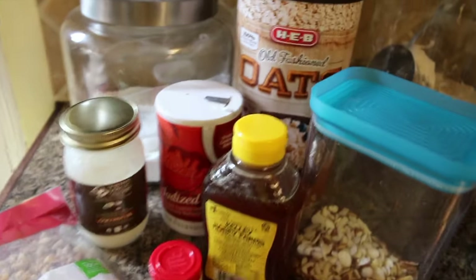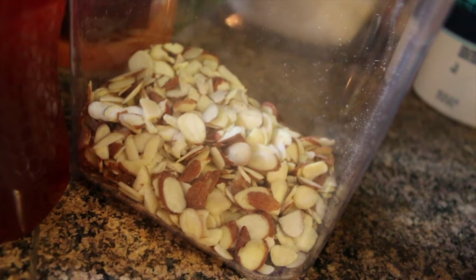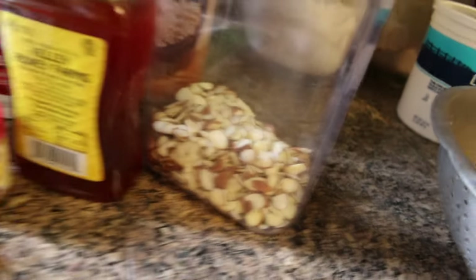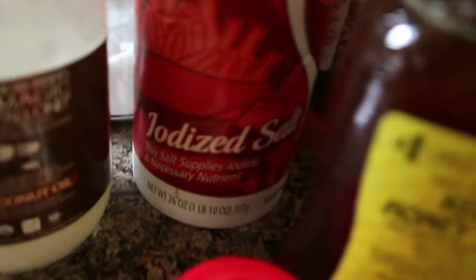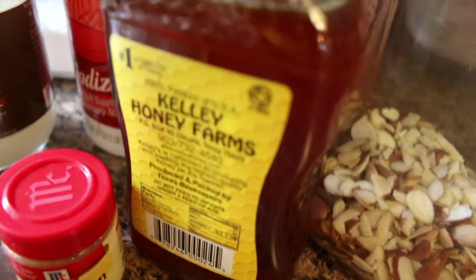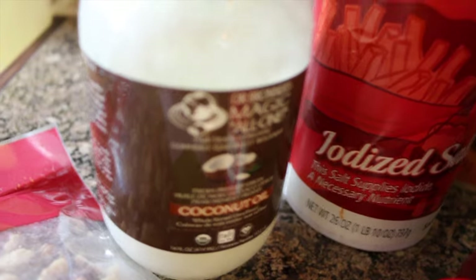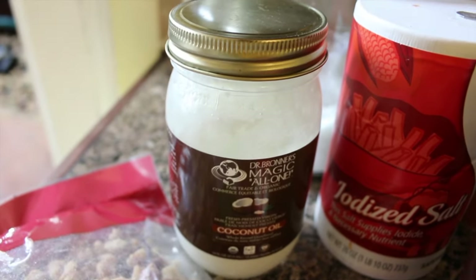So let's go ahead and check out the ingredients. For the granola, you will need three cups of rolled oats, a cup of almonds — we're using sliced almonds but you can use whole almonds — also a cup of chopped up walnut, a teaspoon of salt, a tablespoon of cinnamon, two-thirds a cup of honey, as well as four tablespoons of oil. I'm using coconut oil but feel free to use vegetable oil.